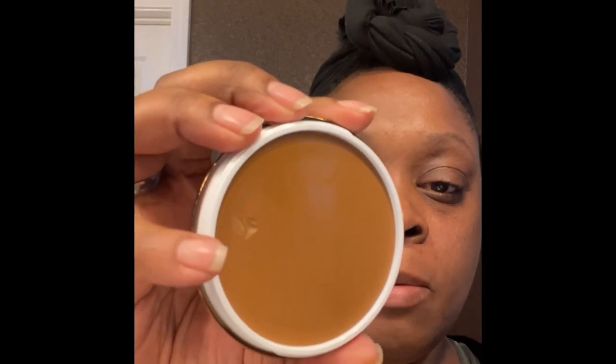Hey guys, good morning. So yesterday in the mail I received my Danessa Myricks Blurring Balm Powder. Please forget the little nick that I did on my powder. So I received my Danessa Myricks Beauty Balm Powder.